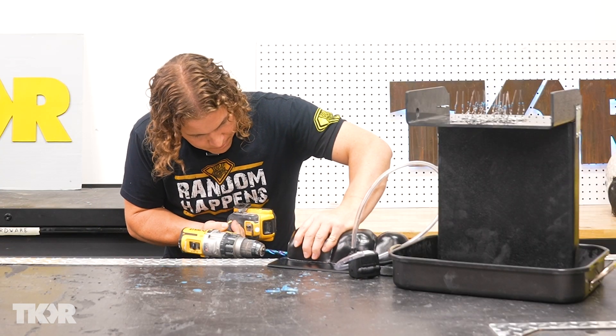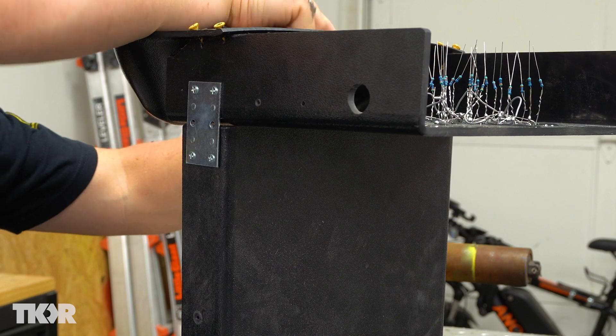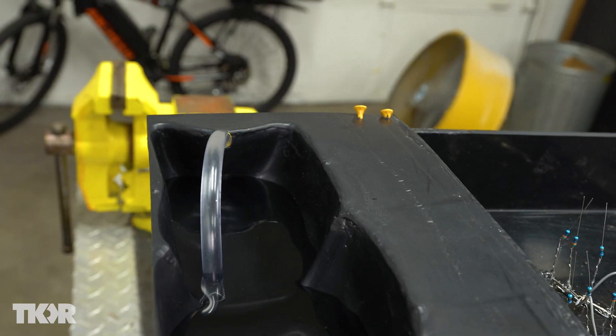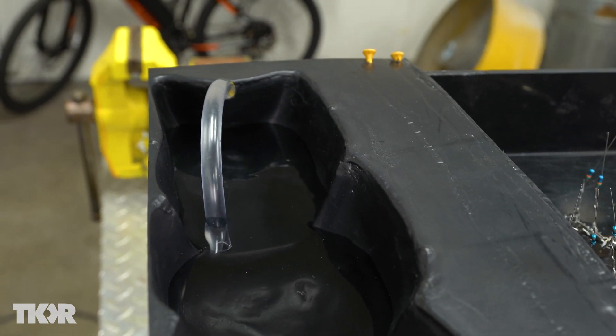What I'm going to do is drill a hole in the side up here towards the top and just have this hose come through here, point slightly downward, and hopefully the pressure from this pump won't cause it to spray out. I don't think it will, but we're going to find out.